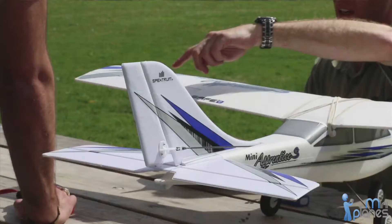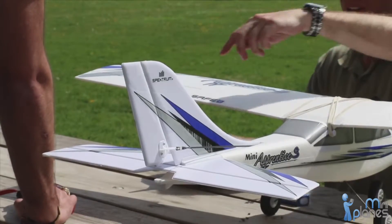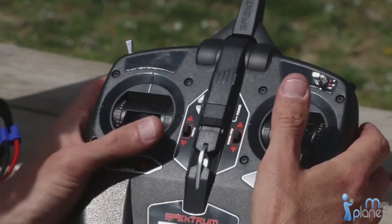you'll find a Spectrum 2.4 GHz receiver that delivers rudder, elevator, aileron, and throttle control from the included Spectrum DXE transmitter.